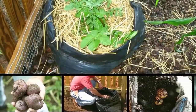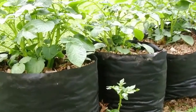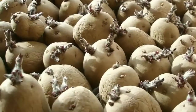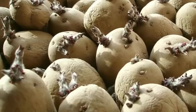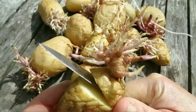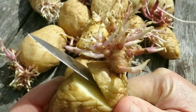Growing potatoes in a plastic bag is a fun way to get children interested in gardening, and it is an almost foolproof way to grow potatoes. About a week before planting, place seed potatoes in a warm spot. When the sprouts that form are about one quarter to one-half inch long, the potatoes are almost ready to plant. Cut large seed potatoes into chunks about two inches wide; each piece should have at least two sprouts.